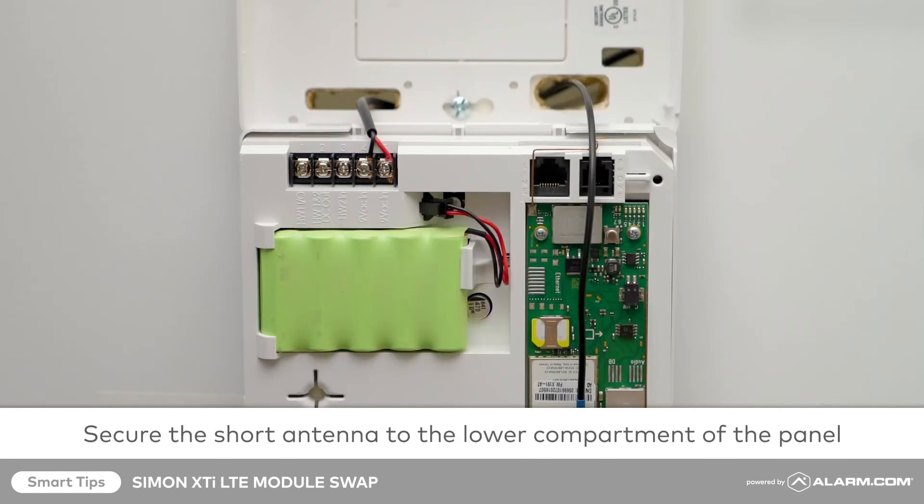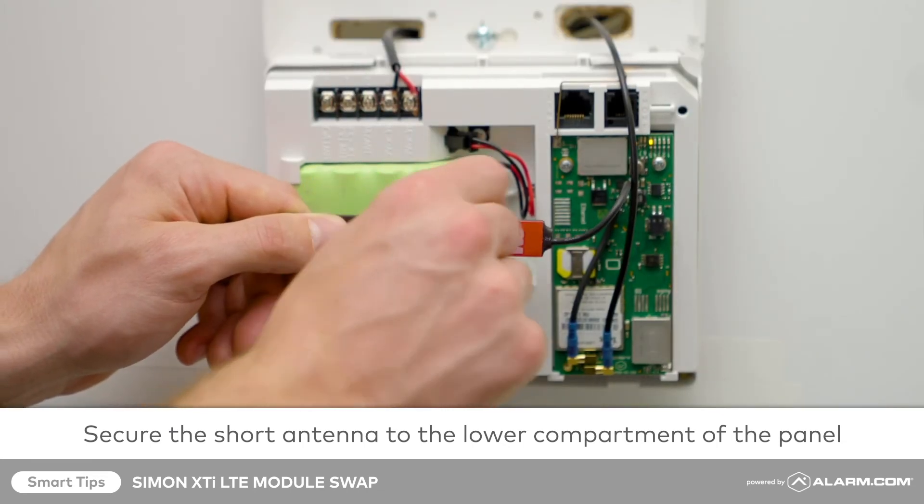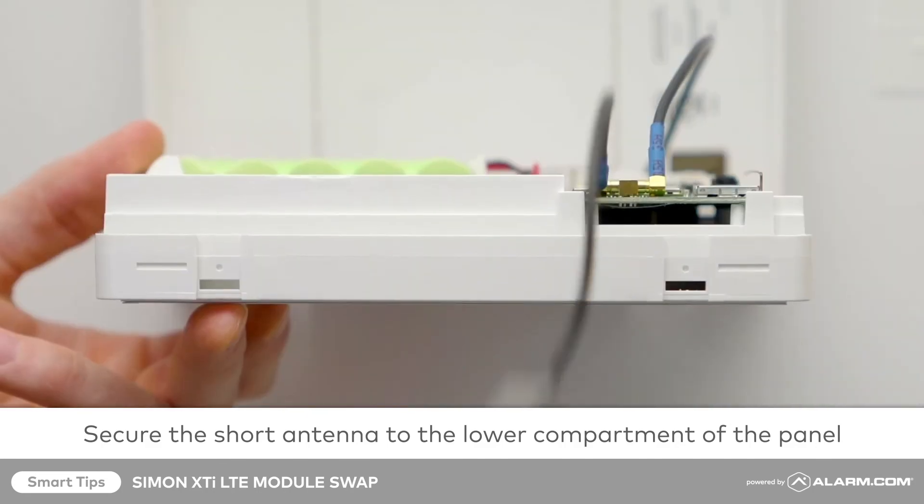The shorter antenna should already be attached to your module. Remove its adhesive backing and secure it inside the lower compartment of the panel.